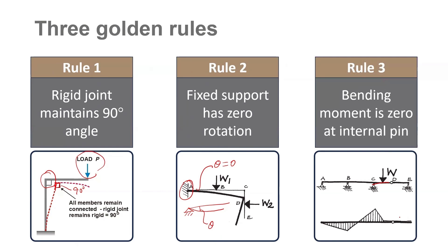Thirdly, an internal pin does not take any moment at all. So here we have an internal pin, and moment is always going to be zero at an internal pin.